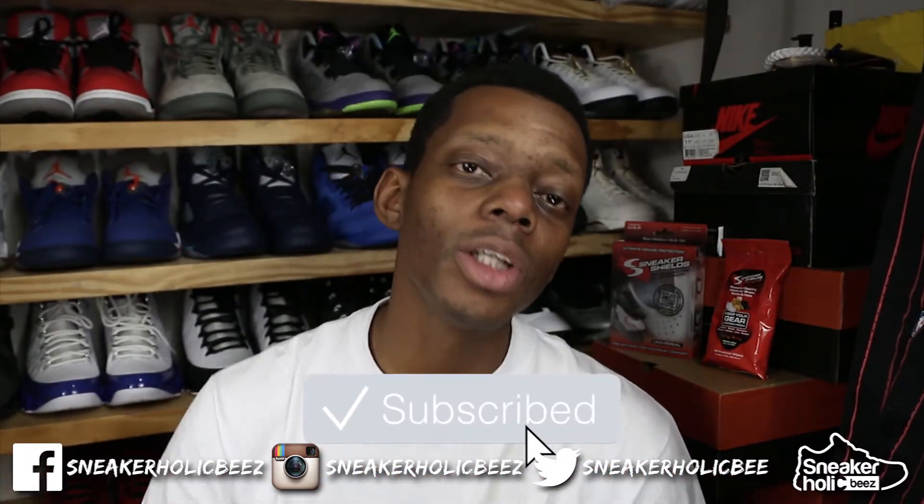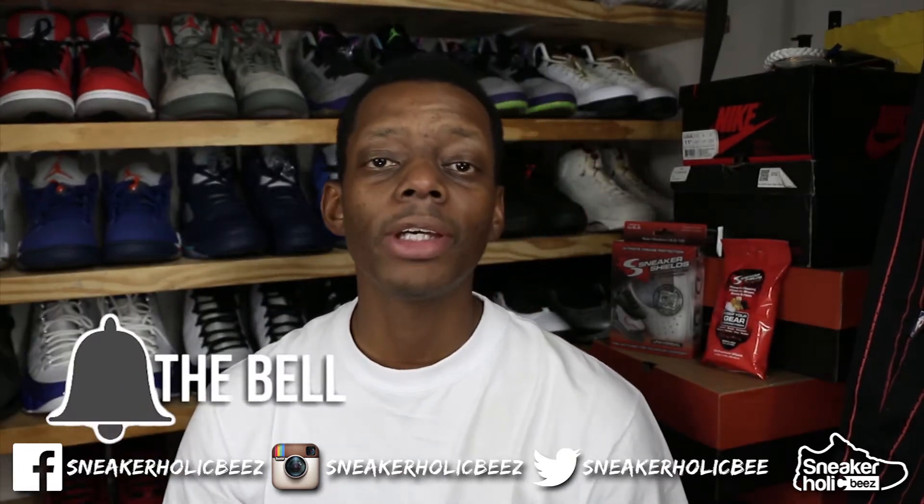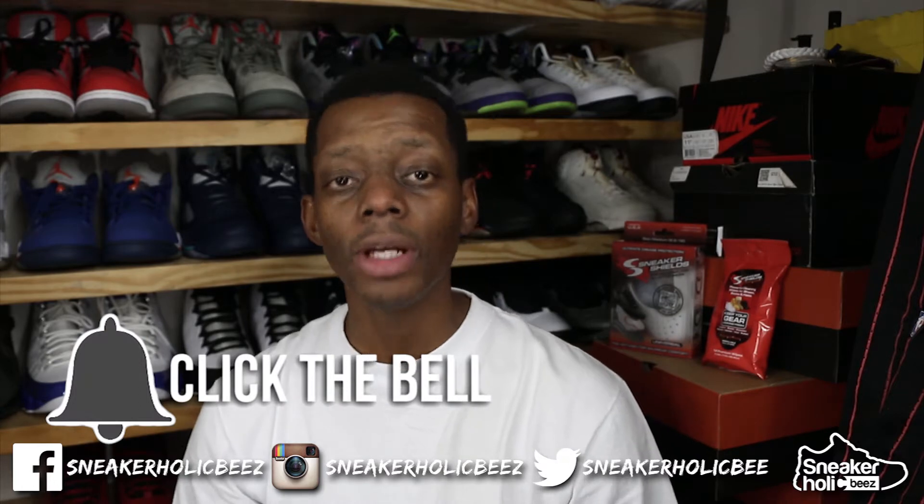Make sure you subscribe to the channel to catch all my sneaker reviews, dope on feet, sneaker hacks, and sneaker styles. Also hit that notification bell to be notified every time I upload a video. Hit that thumbs up to help me rank high on YouTube.